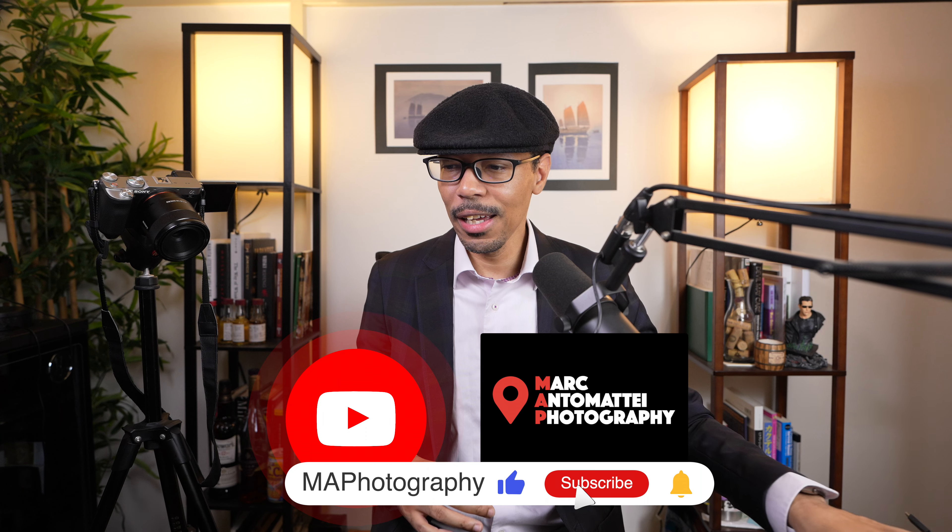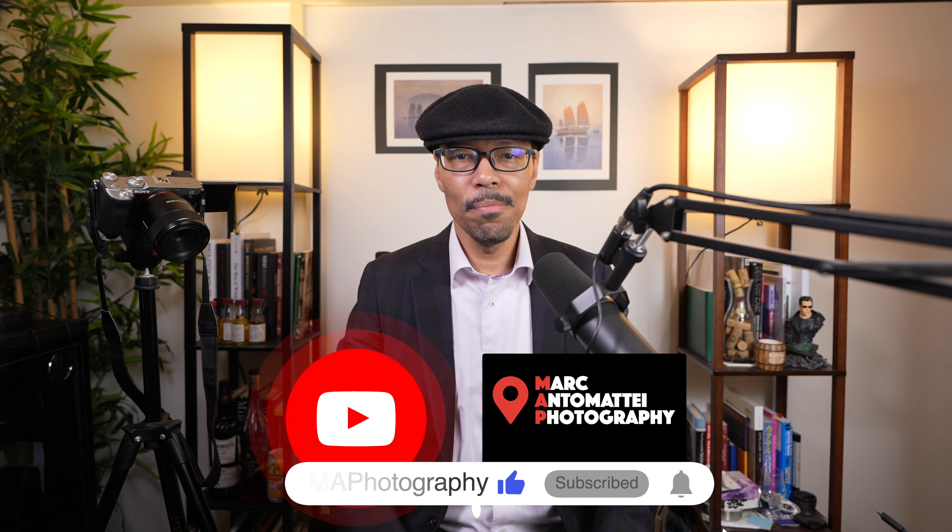Anyways, I'd like to thank you guys for watching. Salute to you wherever you may be out in the world, and as always, you guys know what to do — keep it classy. I'm out.